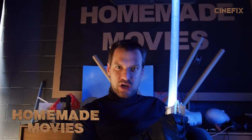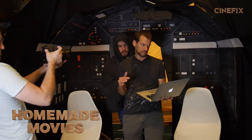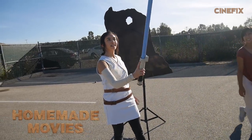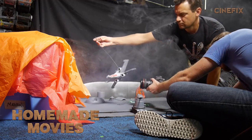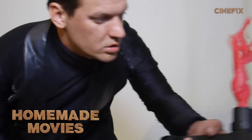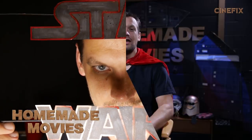Welcome to our homemade Last Jedi trailer. Here's how we made it. Hey everyone and welcome to the behind the scenes of The Last Jedi. This trailer has so many cool visuals.